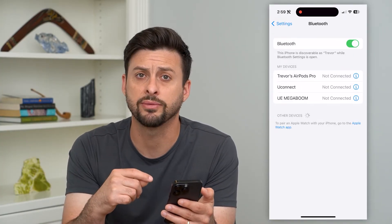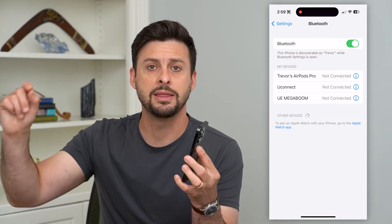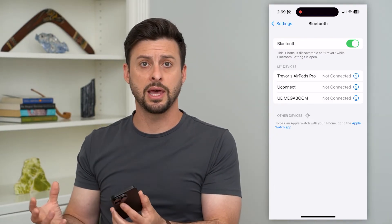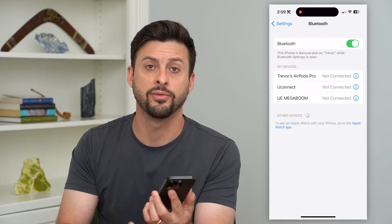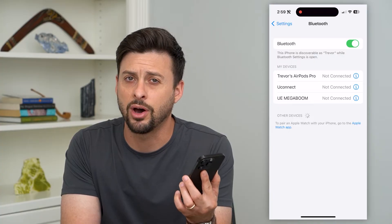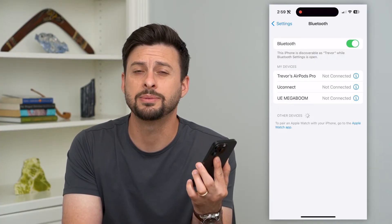If you go through both of these steps and it's still delayed, then potentially the signal between your phone and that other device is just not very good. Make sure that you're close to that other device — maybe within a few feet of that speaker or headphones — and see if the audio delay improves.